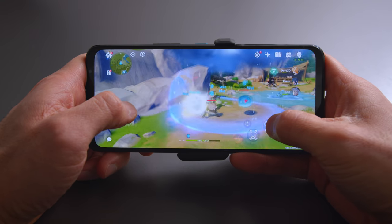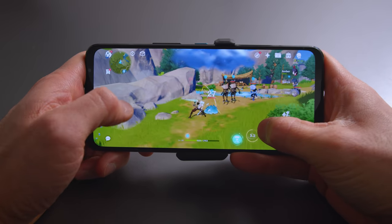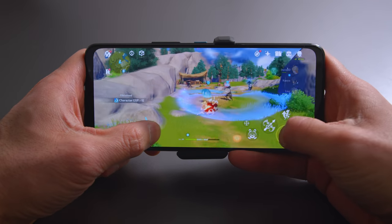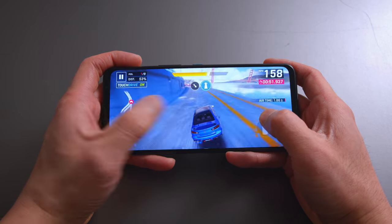The screen has bigger bezels on the top and bottom. On a device like this you have to have big bezels — it's a gaming phone, often in landscape mode, and your palms are touching the sides. You do not want accidental misclicks or swipes. I'm glad they kept bigger bezels. It's not as big as the ROG Phone 3, but I wouldn't want them any thinner, especially with the quality speakers behind them.